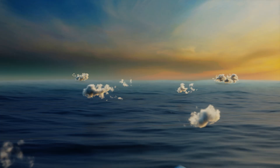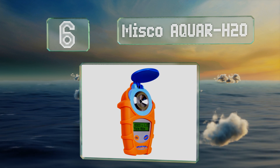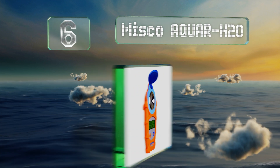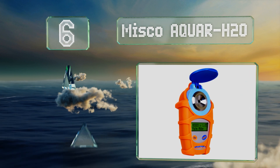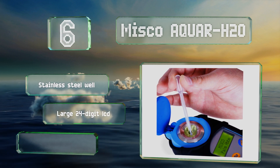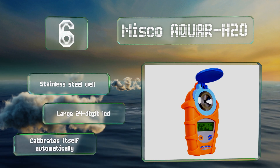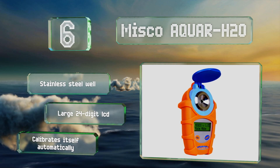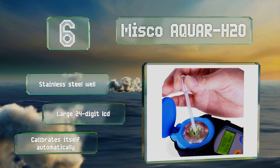Moving up our list to number 6, the MISCO Aqua H2O is designed for sampling salty and brackish water for aquaculture, oceanography, desalination facilities, and more. It measures both practical salinity units and specific gravity, and can overcome many of the limitations of chloride titration testing. It includes a stainless steel well and a large 24-digit LCD. It calibrates itself automatically.